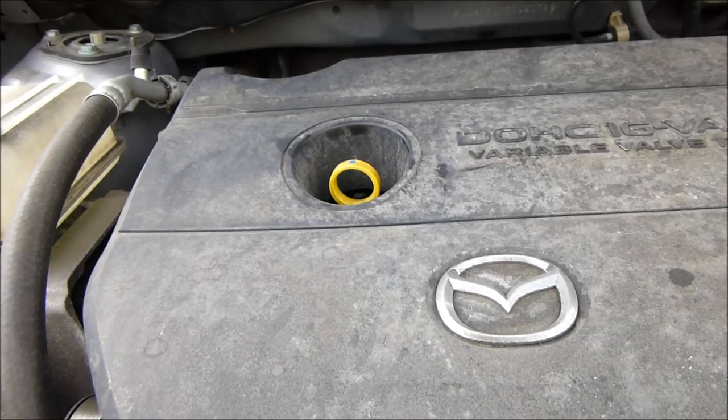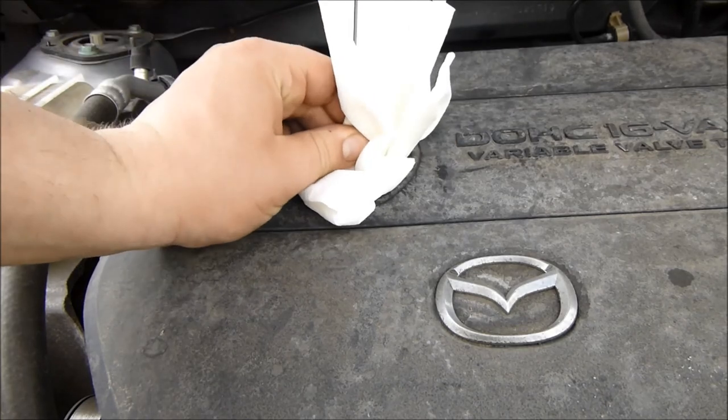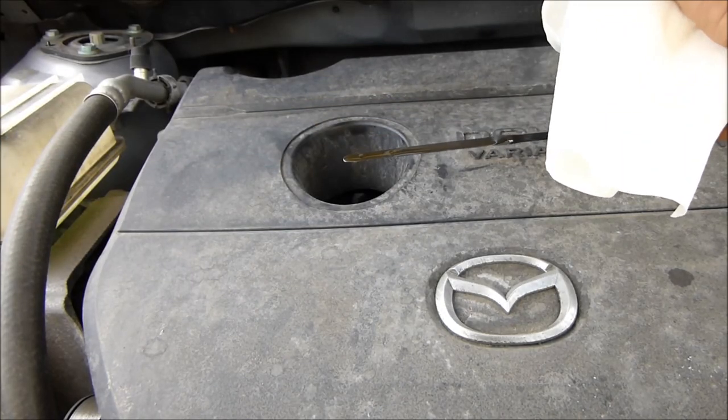Got everything back together, full of oil. Run it for a couple of minutes to make sure there are no leaks coming out the bottom. Very important — if you accidentally leave a filter gasket on there, it won't seal and it'll spray out all the oil. Let it drain back down, then check the oil level again. Just up to the second hole — perfect.